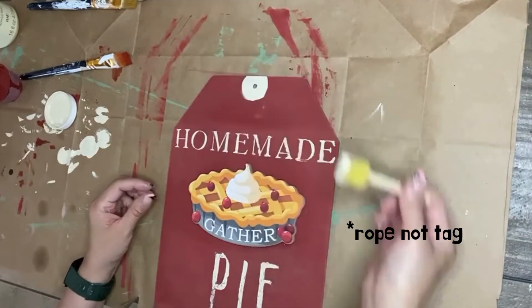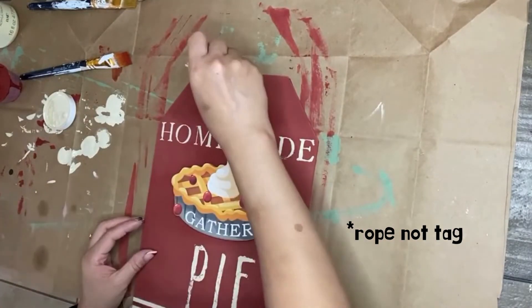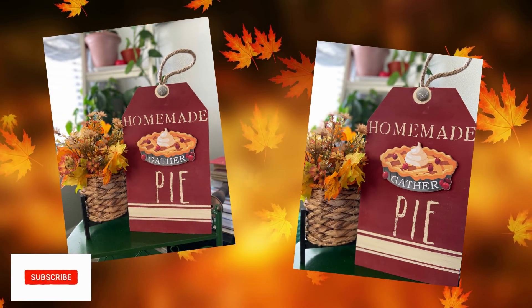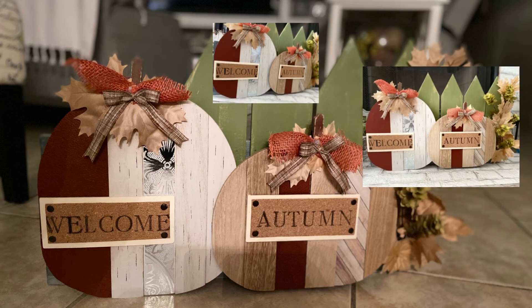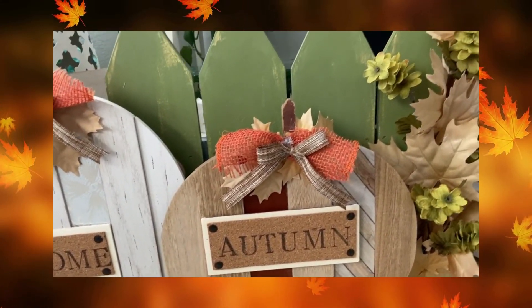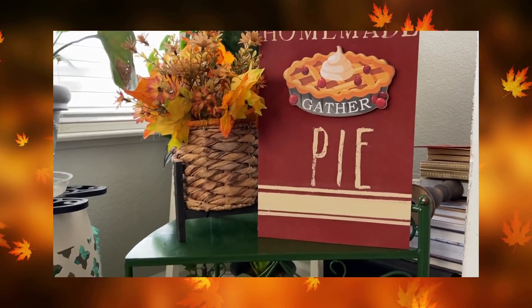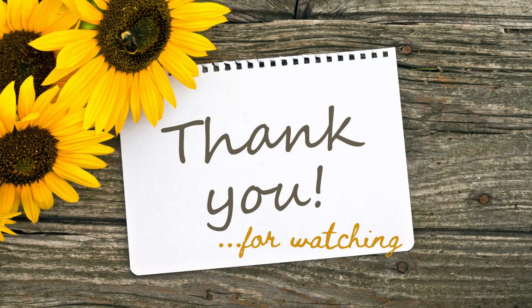And this does it for project number two. This was super simple but I think it came out adorable, and I really like how both of these projects came out. Please let me know what you think. If you haven't already, please consider subscribing to my channel — I do a lot of home decor, DIY inspirations, Dollar Tree and shopping hauls, thrift hauls, and thrift flips. If that's your type of content, I'd love to have you. Thank you for watching and hope you guys have a great day. I'll see you next time.